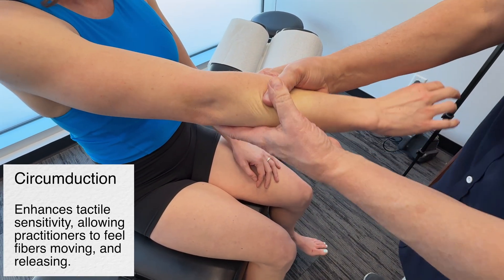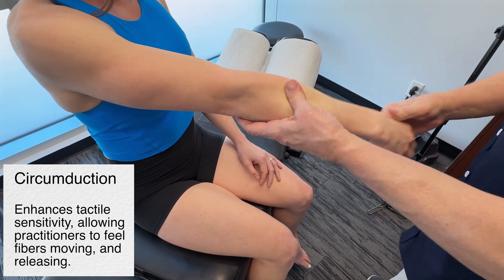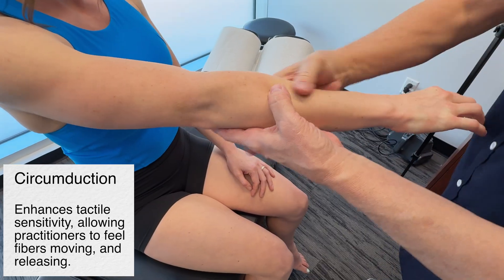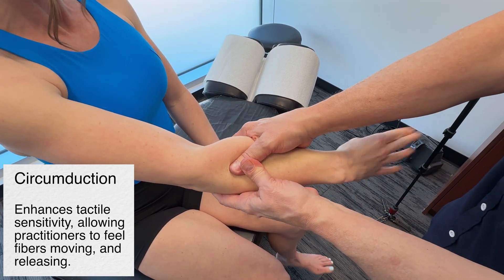That's tender, isn't it? When I go like this, that's one way of addressing that. But if I actually lock it off and have you move your wrists around, there's no comparison.